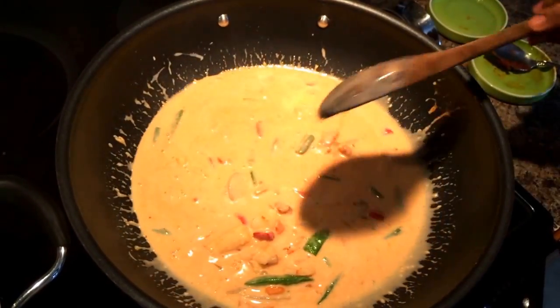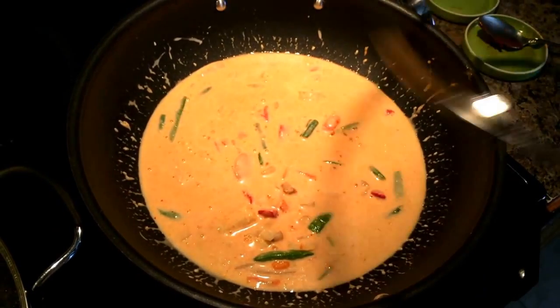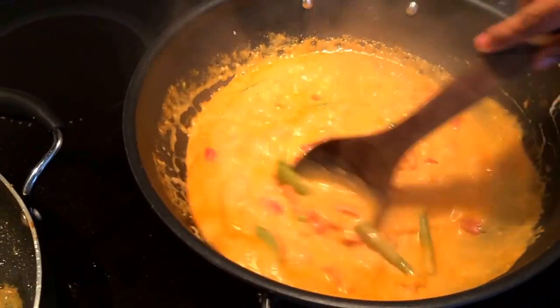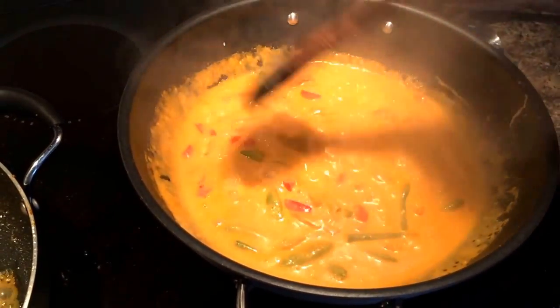This is a very easy recipe. Once you have put the vegetables, you don't even need to add salt because Thai curry paste usually have salt in it. Cover the lid for about two to three minutes and here you go — the curry is ready.